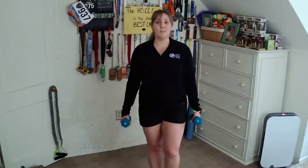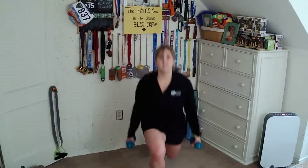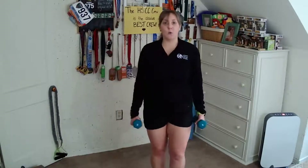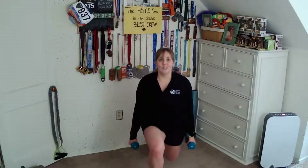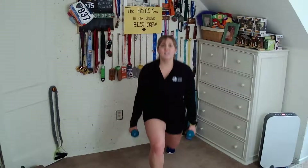Shoulders are over the hips, chest lifted. Let's hold this one back. After this rep, we hold — straight down, straight up — two, three, four, five, six, seven, and eight. Hold it low.